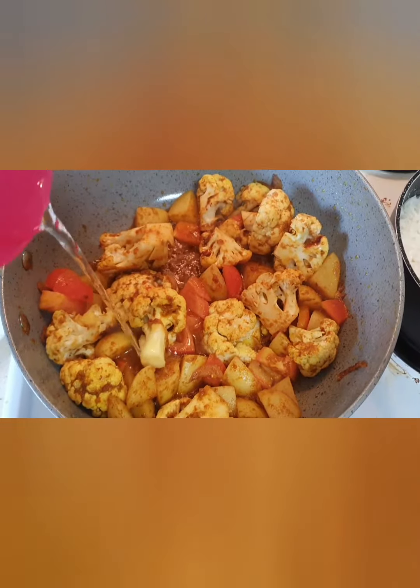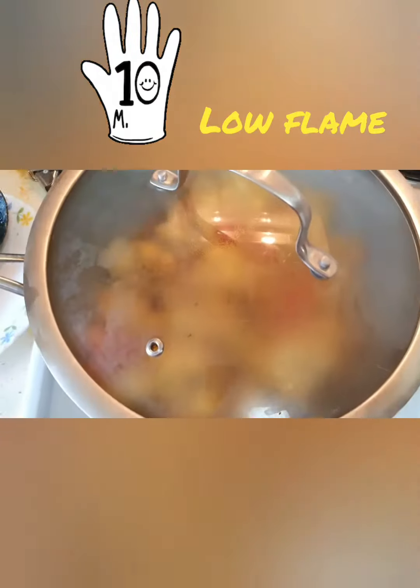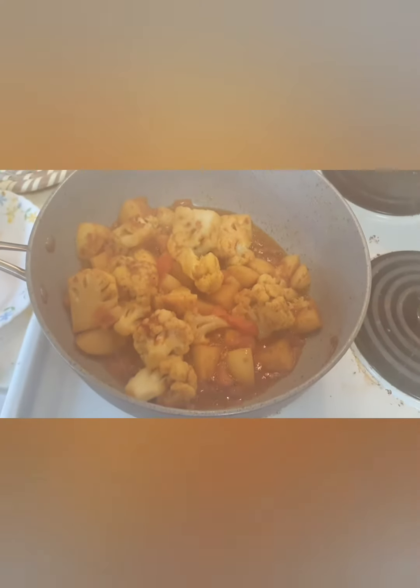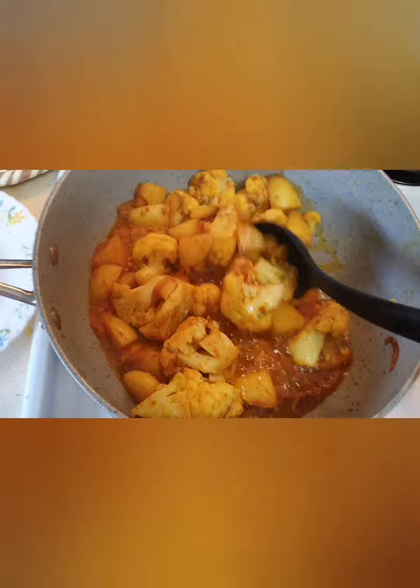Once you add the spices, nicely mix them and add the chopped tomatoes. Add some water and cover it, and let it cook for about 10 minutes. After 10 minutes the gobi aloo curry is almost ready — we just need to make sure it's nicely fried.